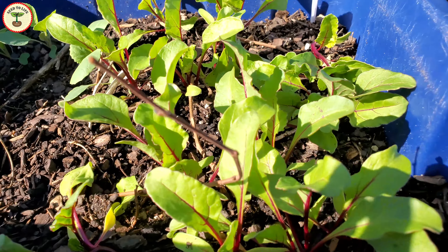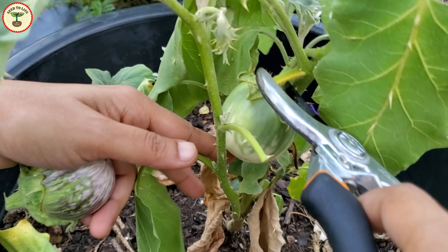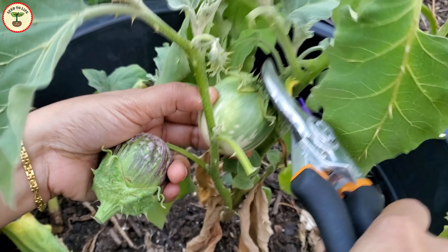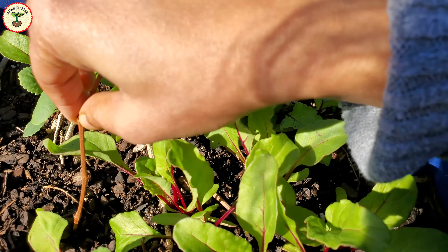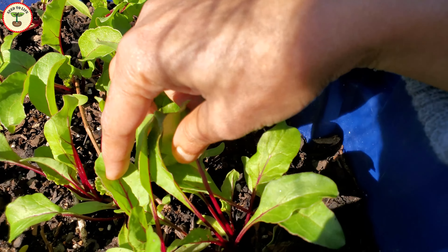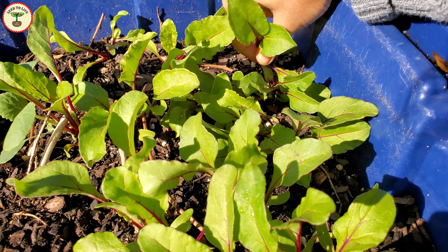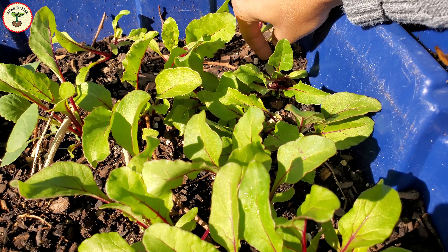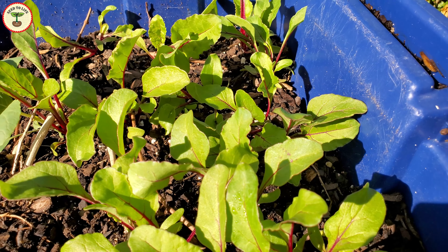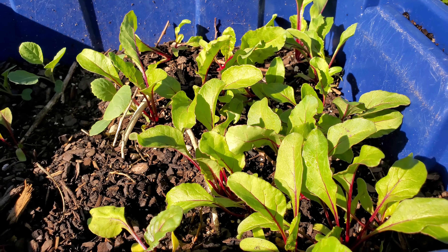This is not the first time I have used compost bins as planters — I have used them before for young plants and they worked well. My idea is to grow plants while the composting process is occurring at the bottom, so the plants get a continuous supply of nutrients as the compost keeps breaking down. I'll share what happens to the compost below at the end of the growing season in another video.